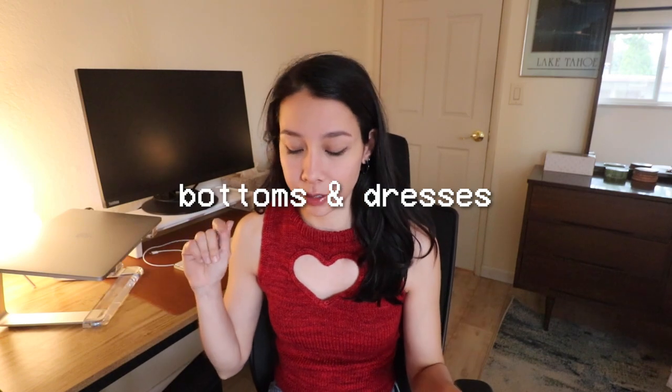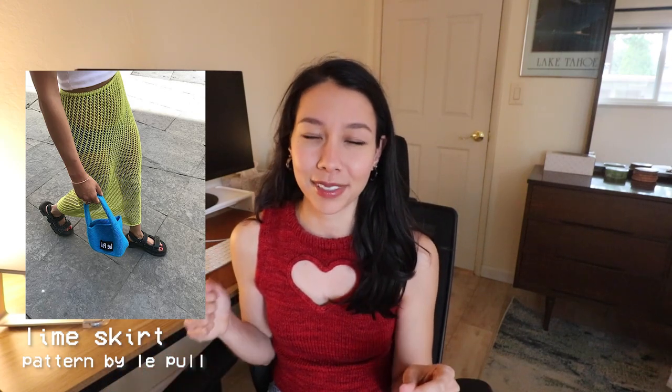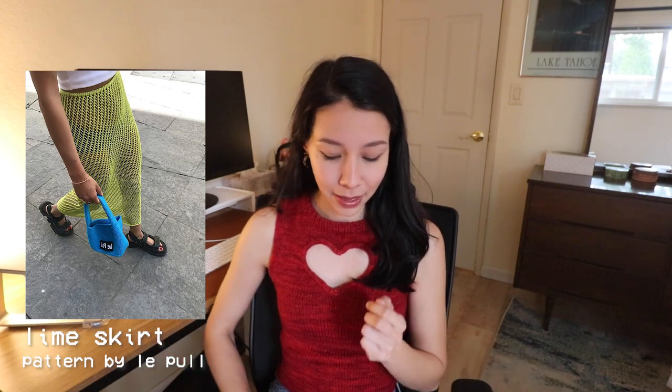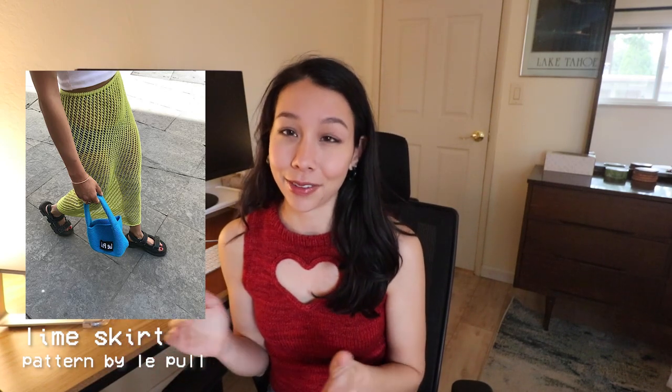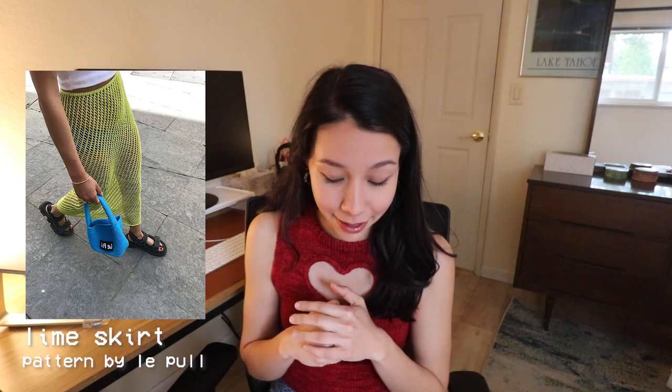We're moving on from tops — the next section is bottoms and dresses. My first recommendation is the Lime Skirt by La Pole. Someone recommended this one to me on Instagram when I posted a question box asking for summer pattern suggestions, and I'm really glad they did because I was looking for a swim cover-up style design. It's basically a simple all-over mesh skirt. I think you could probably modify it slightly to make it a dress just by adding straps and changing some proportions. I love that they knit theirs in this aggressive lime green — very punchy, very summery, very out there.